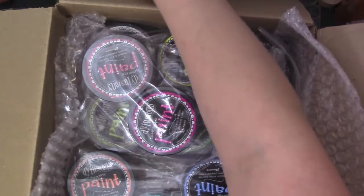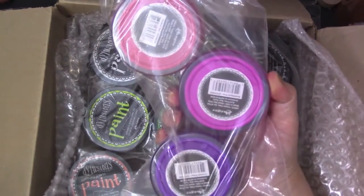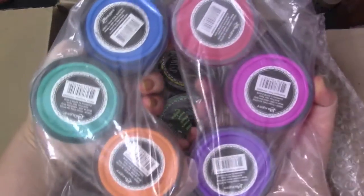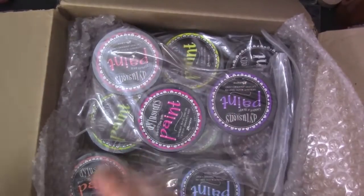So fun — it's such a fun and pretty color palette. Look at that, it's like a rainbow! So so happy. We'll play around with these.